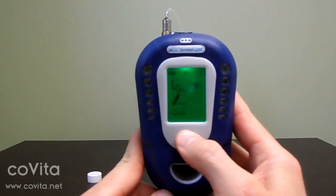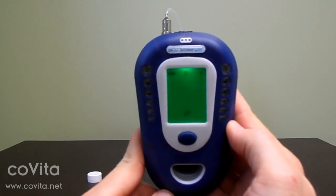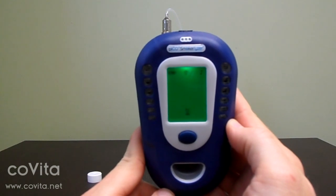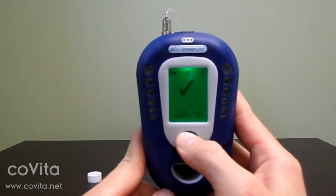On the next screen, double click to select the zero scale. Let the zeroing process cycle through with the hourglass until you get the check mark. Double click to return to the previous screen.